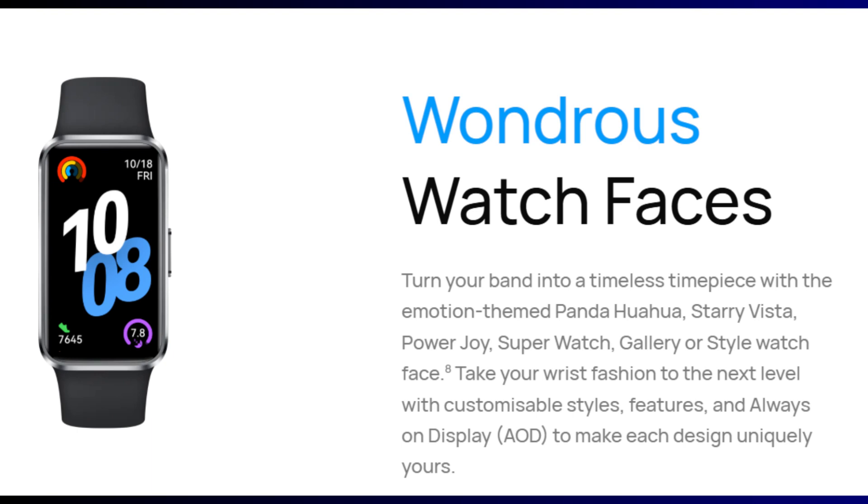The Band 10 welcomes some new interesting watch faces, which include a motion-themed panda, Hua Hua, Starry Vista, Power Joy, Super Watch Gallery, and Style watch faces.